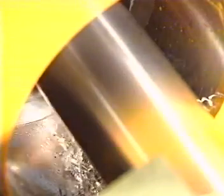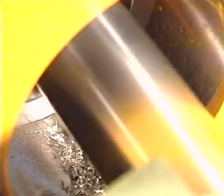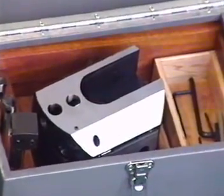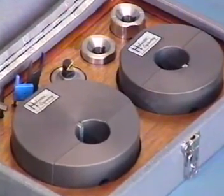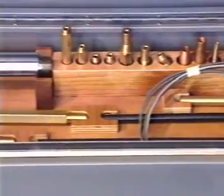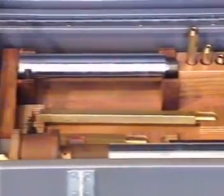This revolutionary concept in machine technology allows precision machining to be carried out on the spot by mounting the machine to the job. Complemented by an extensive range of optional extras and additional features, this versatile machine is the optimum all-round service tool for on-site or in-shop use.